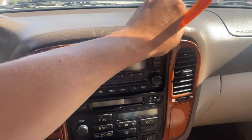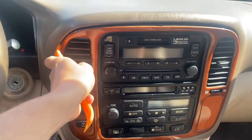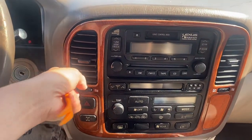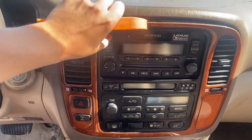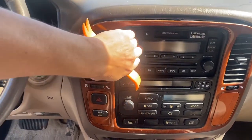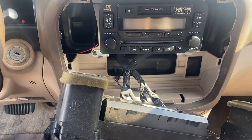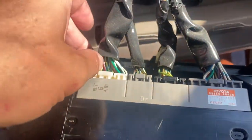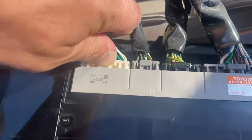You're just going to pop it out — it's pretty easy. Pull it out. And then there's just four connectors right here. Just push them down and pop them out.